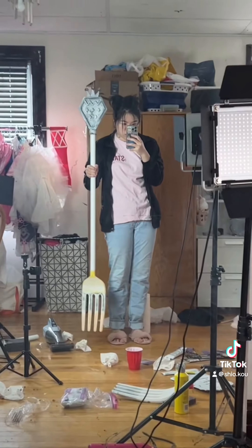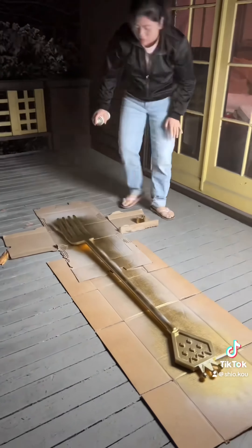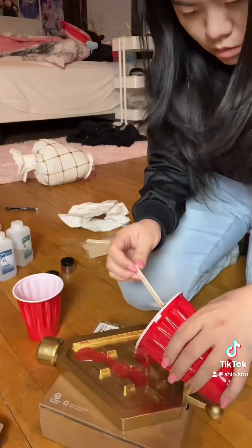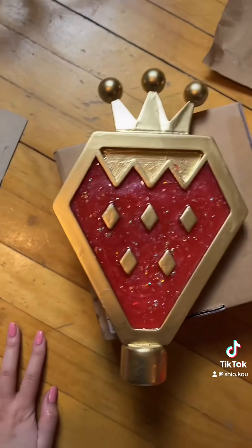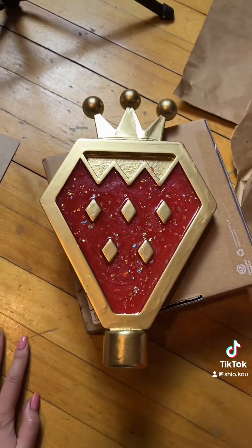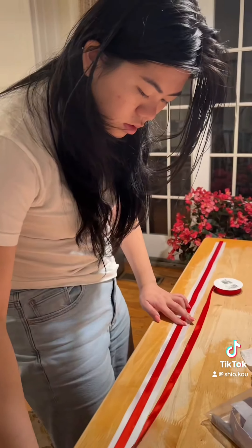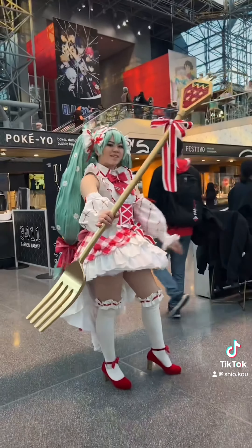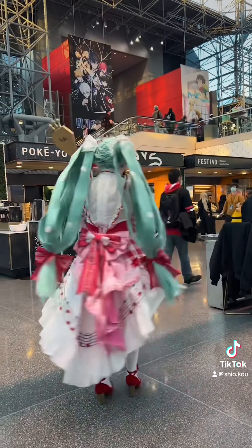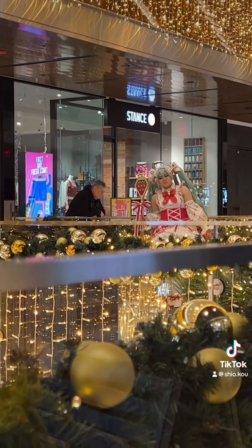I measured the proportions of the middle of the fork from the Nendoroid model and started putting together the entire fork. I primed the fork and used gold spray paint for all of it. Then I did a trial run of using resin to make the jam part of the strawberry — I mixed the resin with mica powder, glitter, and paint to color it. I messed up multiple times so the resin was still curing during the con. It was not a flat glossy top but it added to the jam look. Finally I made the ribbon and put it on the fork the morning of the con. Thank you all for following this journey — I have finally completed the entire cosplay and I'm excited to work on new projects in the future, so follow me for more.